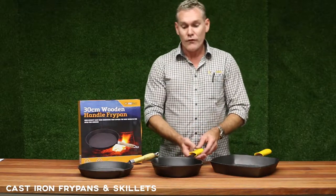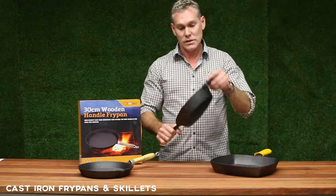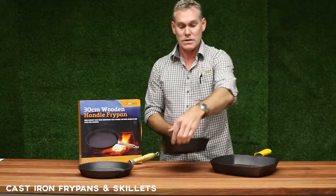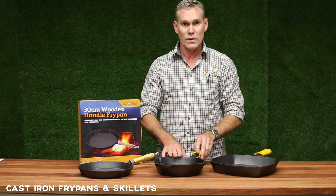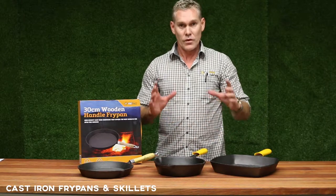Then we go into our full cast iron deep dish fry pans. They're available in three sizes: 22 centimeters, which is this one, a 30 centimeter and a 33 centimeter.